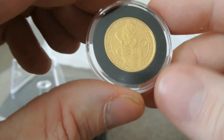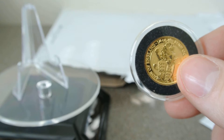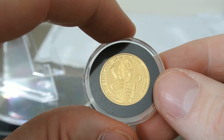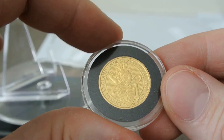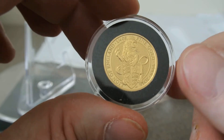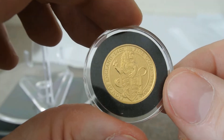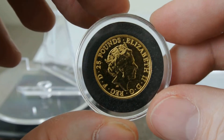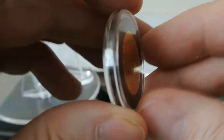So $35 over spot. I don't know, you guys that are more into gold buying — I think that's a decent deal. Locally I can get it for about $28 or $30 over spot in US. In Canadian that'd be more like $40 or $45. But I just like this design and figured it'd be a great introductory gold piece.